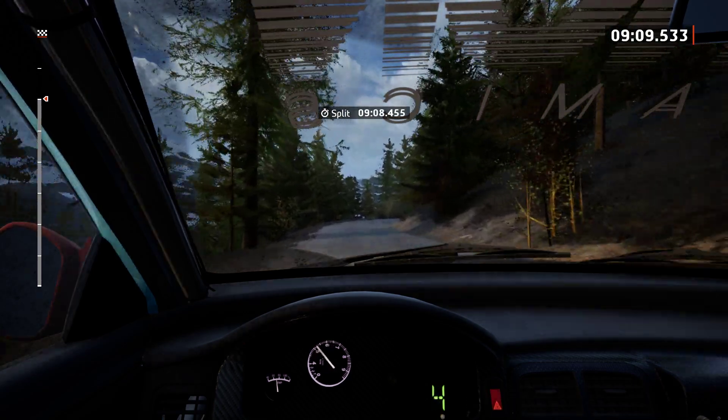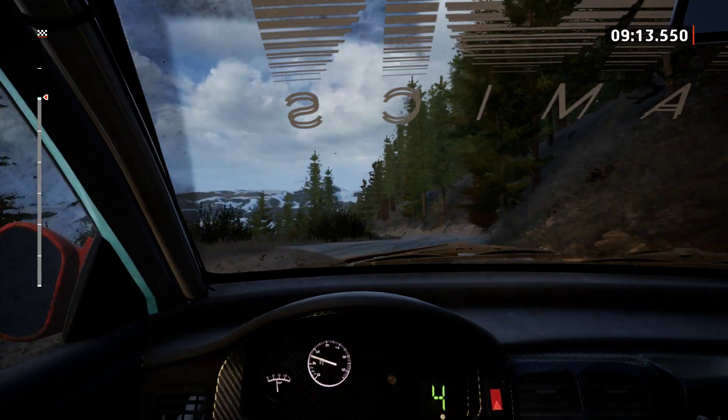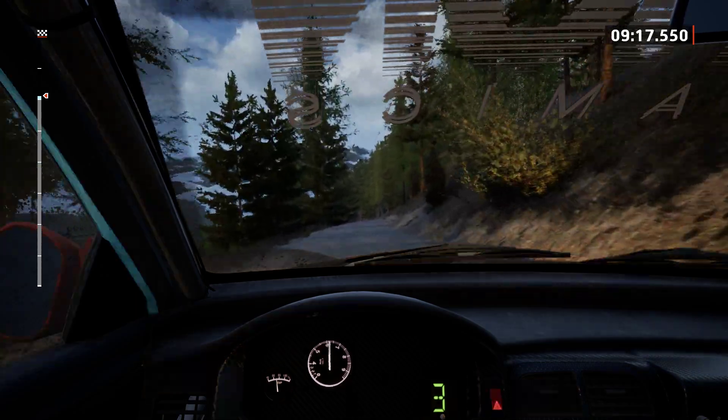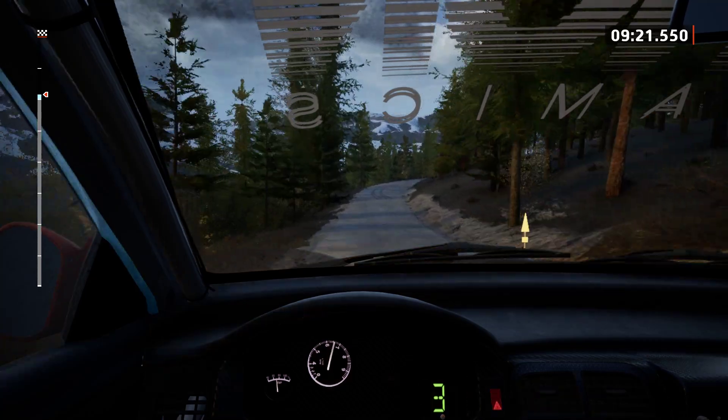Crest, into 5 left, 80. 6 left of a crest, 70. 4 right, keep left, and 4 right, for crest, 100.